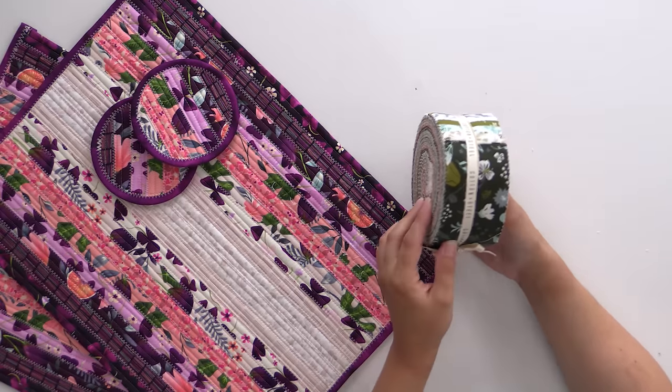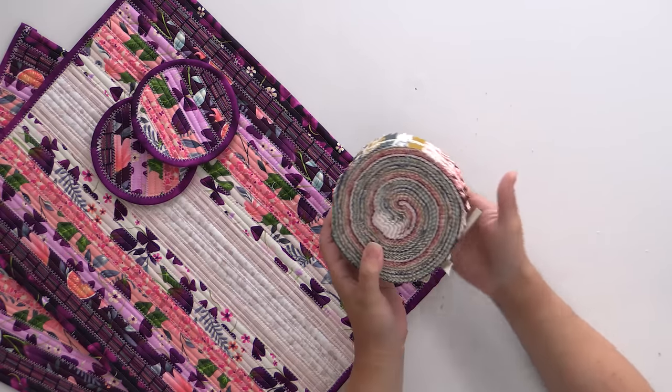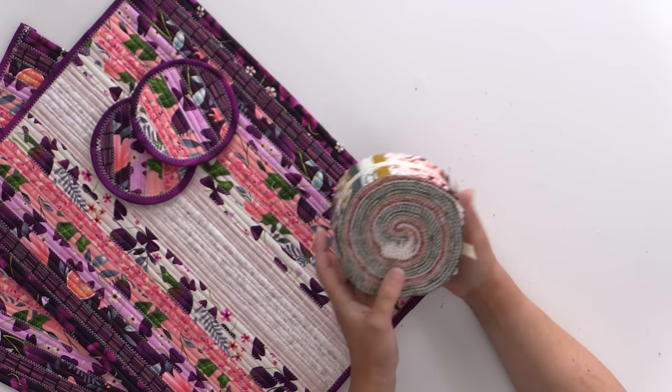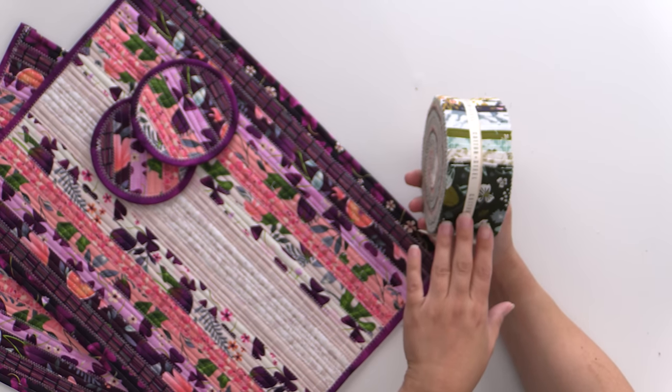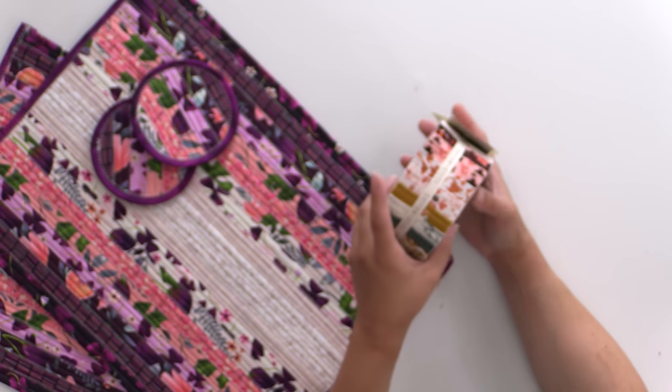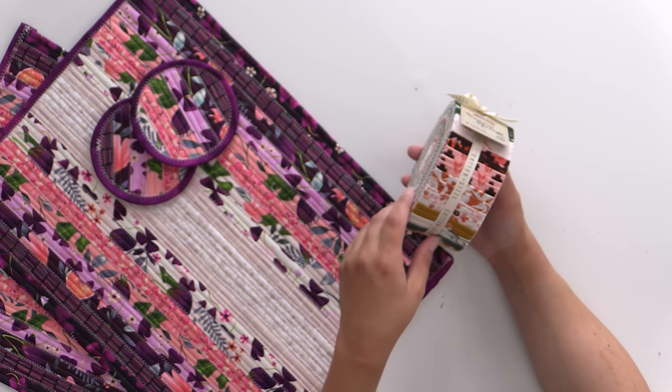Now we've got a bunch of Cotton and Steel and RJR. One thing you can do is look at the top of the jelly roll when picking it out to see if you like the colors. This one is really gorgeous — it is Canyon Springs, very earth-toned. If you enjoy the outdoors or have adopted the sage color popular in home decor right now, this would go with that. We have some green teal colorways, then some brown and golden, finishing up with peach and rich modern brown.